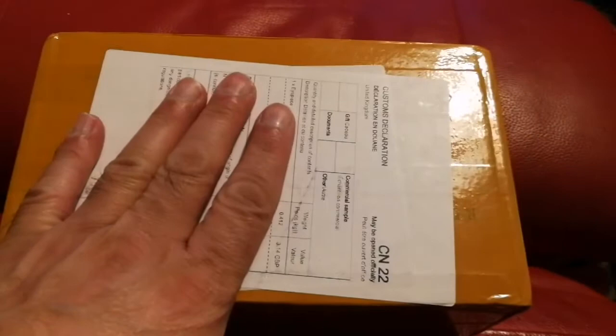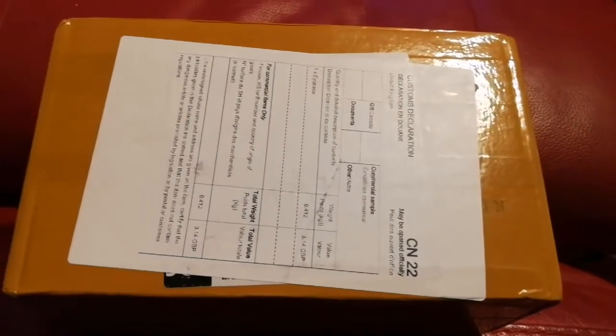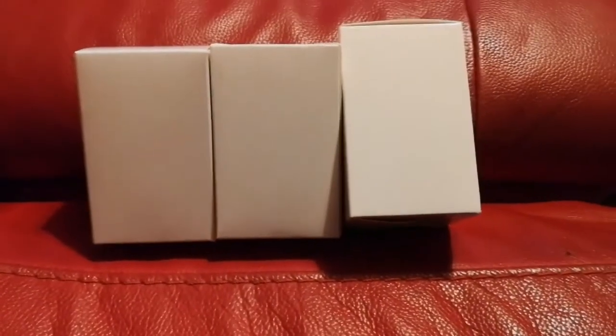Okay, a few eyepieces. I'm going to open it and see what is inside. I've now opened it. Oh, these are the ones I bought from China. These are the ones - let me just put them out. I know what these are. These have very good reviews; I've seen them on one of the forums, I think Cloudy Nights probably. This is an aspheric eyepiece. I bought two of each for my binoviewer.